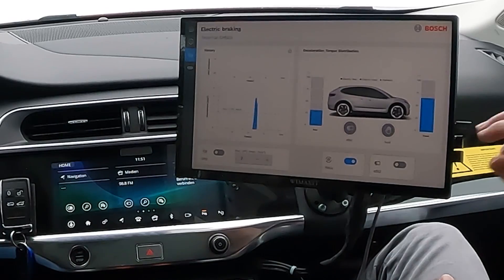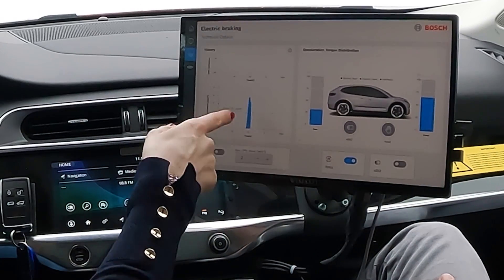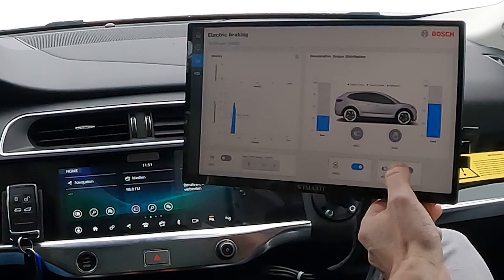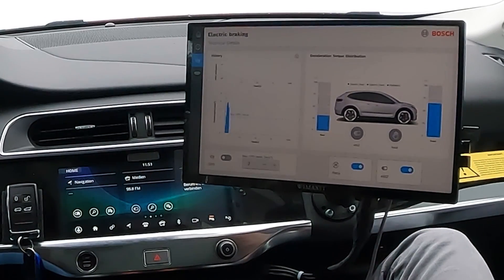That is exactly what I'm talking about. If I were sitting in the back seat I would already feel a little bit sick right now. And you can see here the hydraulic braking — there's definitely a jerk. Can we turn the feature on? I'm curious to see.